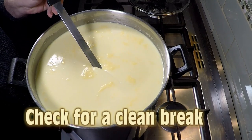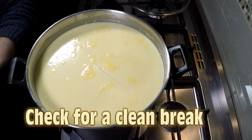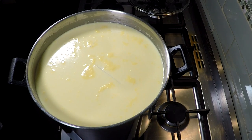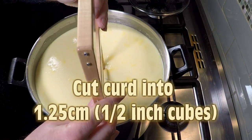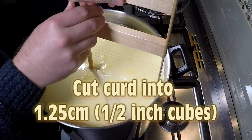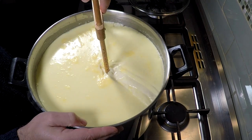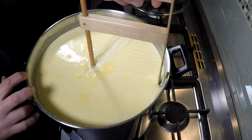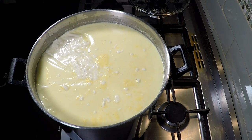We're going to check for a clean break after 45 minutes — and there it is, a lovely nice clean split with no sloppiness. I'm going to use my trusty curd harp to cut the horizontal layers of the curd into 1.25 centimetre or half-inch cubes. It's a fairly small curd size because we want a fair bit of whey to expel — this is a sharp crumbly cheese so we don't want it too moist.